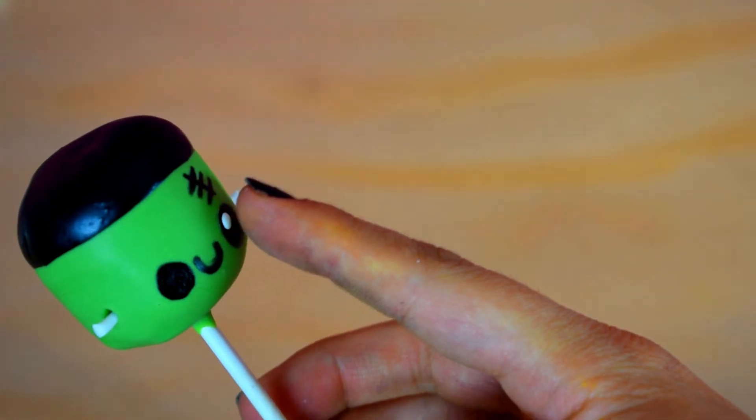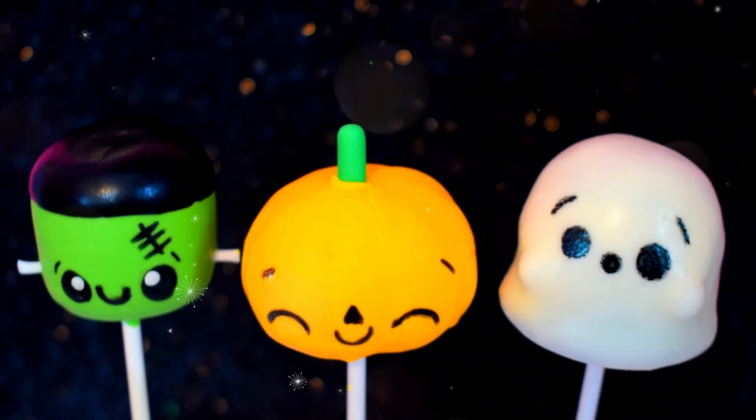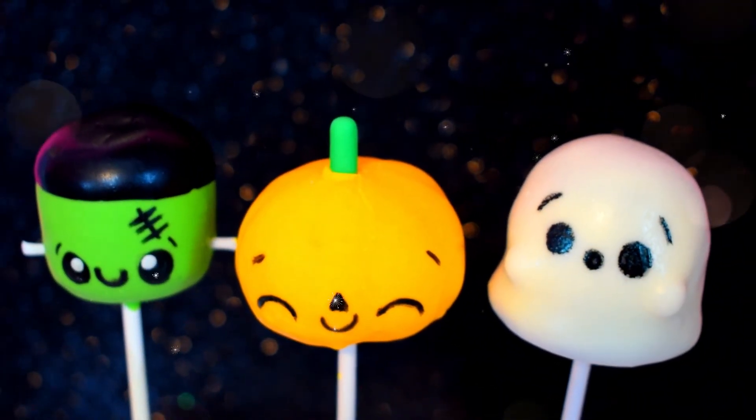Add a white highlight to Frankenstein's eyes. And voila, we are done with the kawaii Halloween cake pop guys. They turned out super super cute.